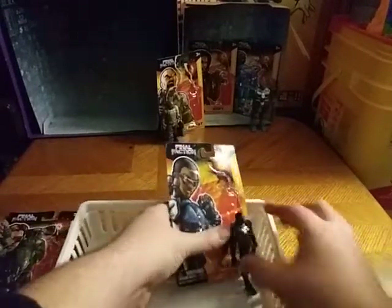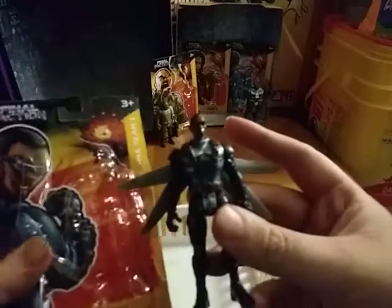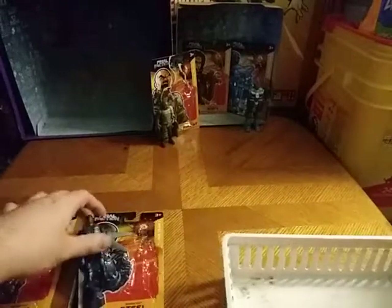And here we got another member of the Alpha Team. This is one I do know — his name is Steel. And look at that, he's like a flight commander, a flight dude. Ain't that awesome? That's the first one, all done there.